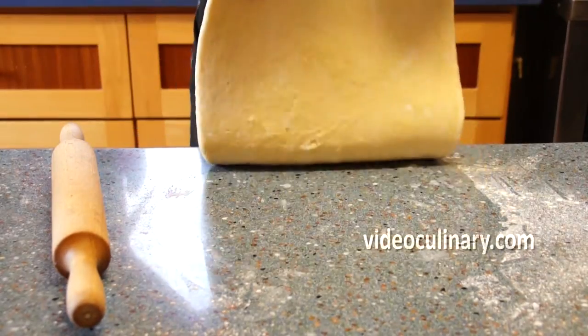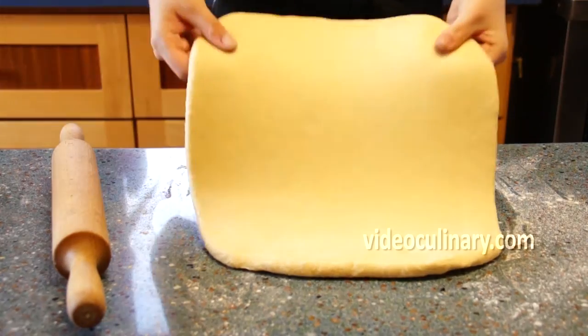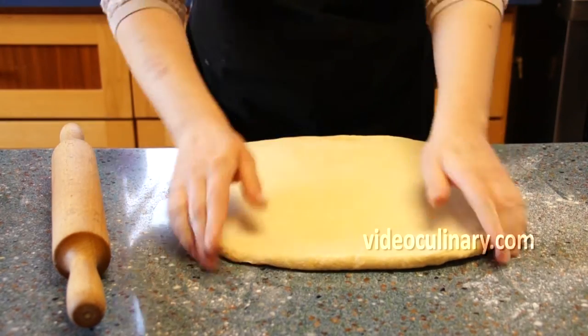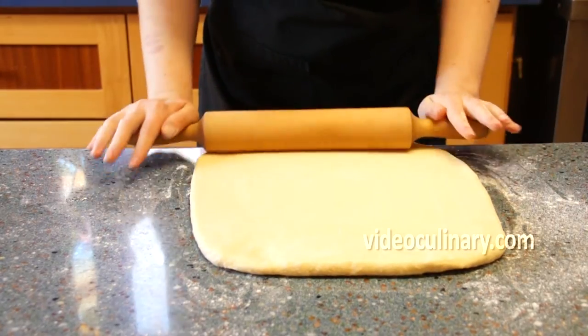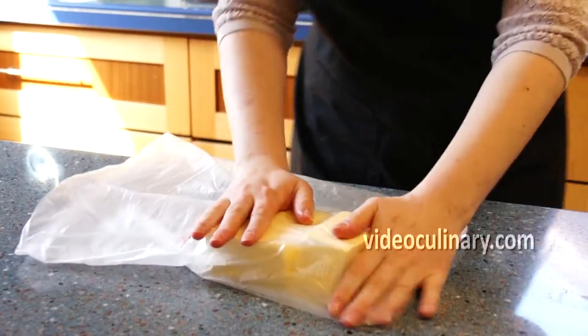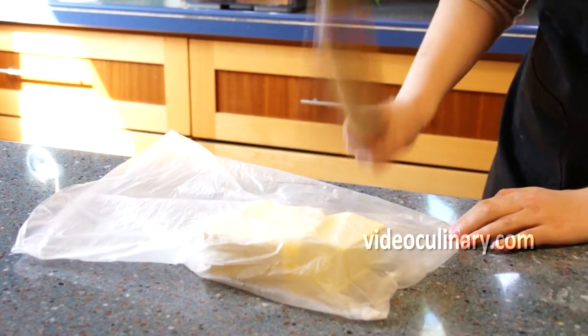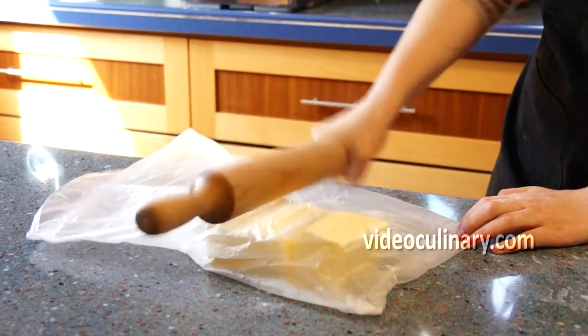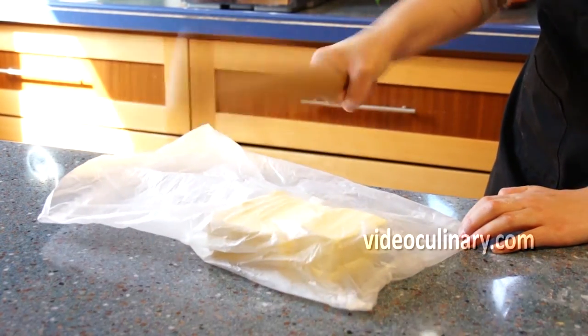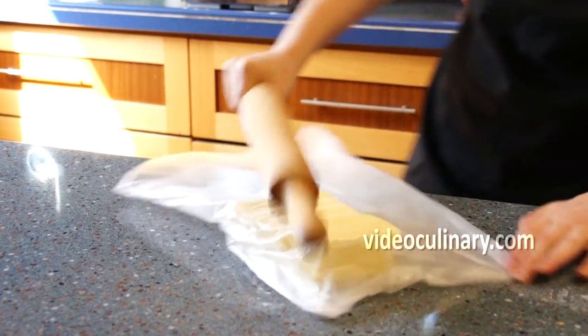Roll the dough into a rectangle 1 cm thick, keeping the edges and corners straight. Use a rolling pin to beat 500 grams of cold butter to make it pliable, shaping it into a rectangle that is half the size of the dough.